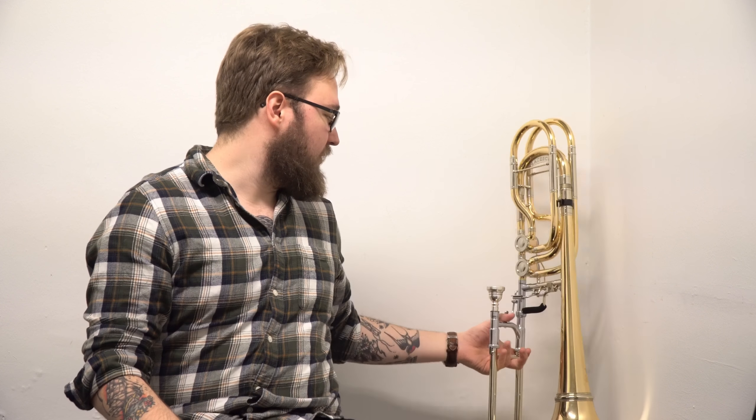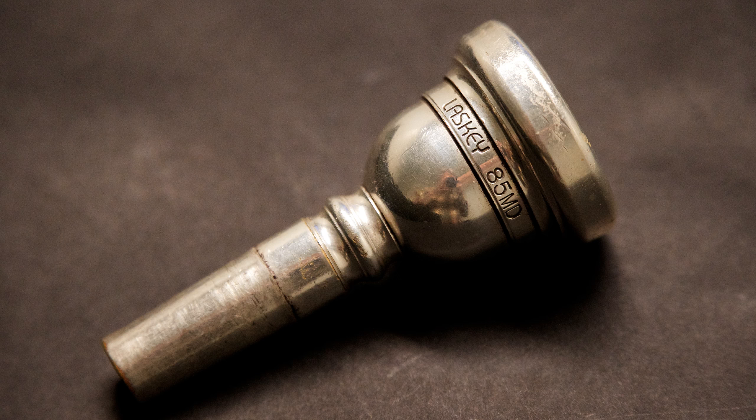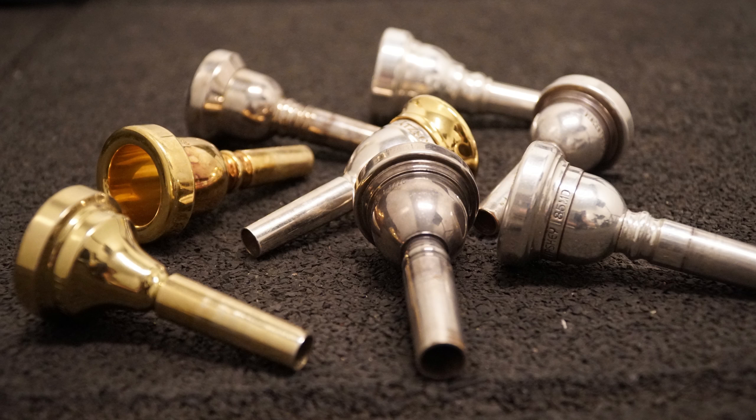I'd like to talk about my own mouthpieces first. On my big trombone, today I play a Lasky 85MD — that's the one mouthpiece I keep coming back to. I've tried a lot of different stuff, but for me the Lasky is just good. When I play large bore tenor I switch a little, but on a normal day playing standard stuff, I play a Schilke 52. I have some other pieces, but this just works for me.